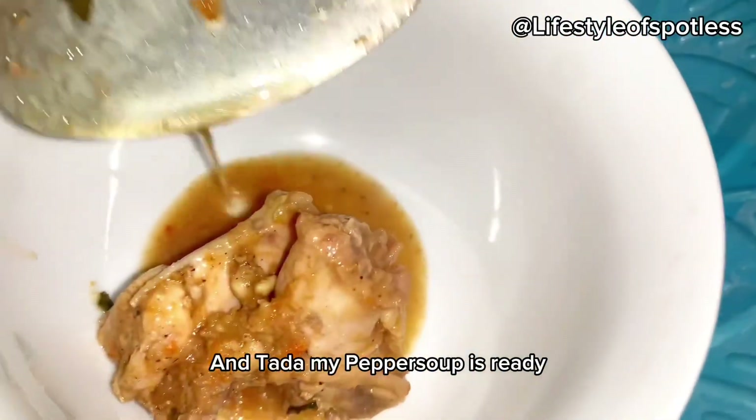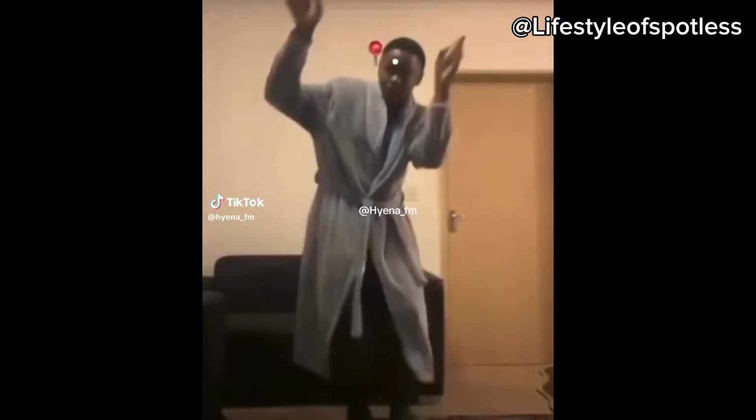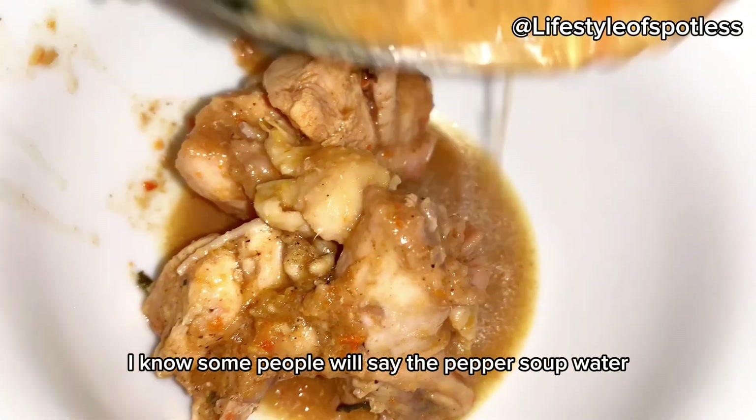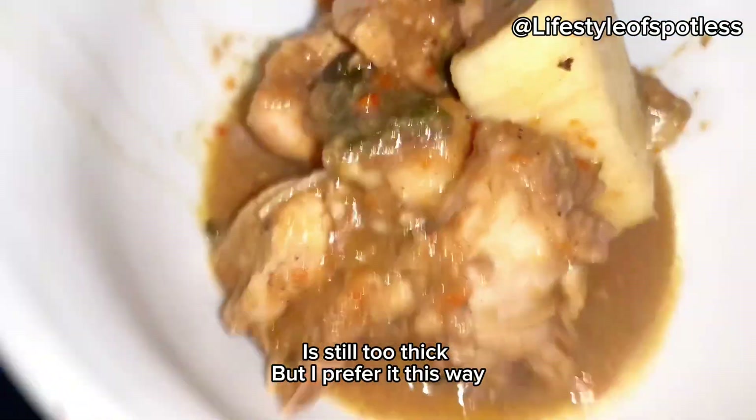My pepper soup is ready! I know some people will say the pepper soup water is still too watery, but I prefer it this way.